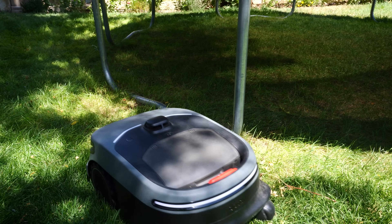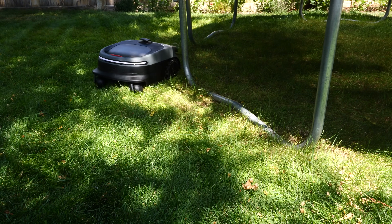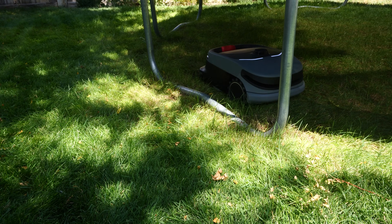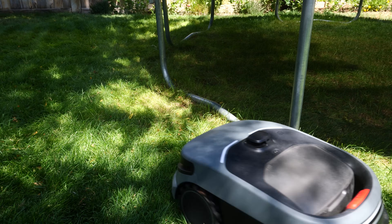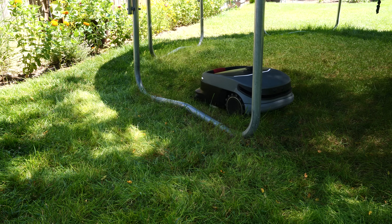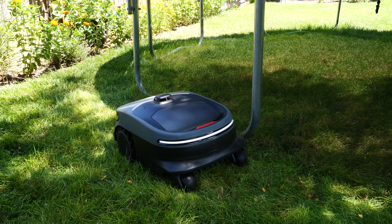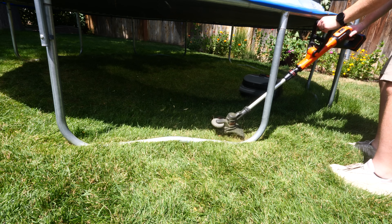The most challenging obstacle is the trampoline with its short and tall legs. At first it did bump into it, but now it understands that it's a full object and it's able to navigate all the way around, getting fairly close to the edge of the leg. I'm very impressed how it can back up and continue mowing and it knows exactly where it needs to go. To make sure the R1 is performing at its best, it is best to trim around the edges before you mow and keep your lawn at at least three and a half inches cut.